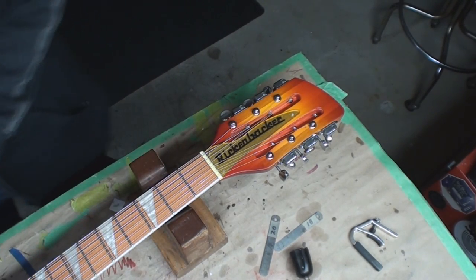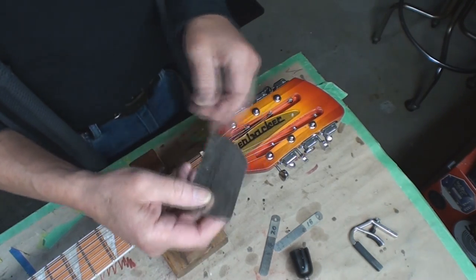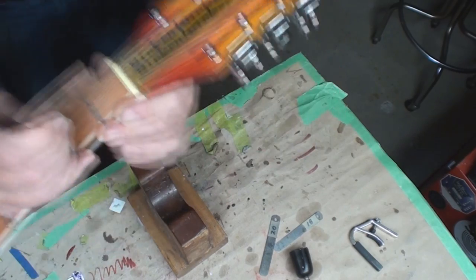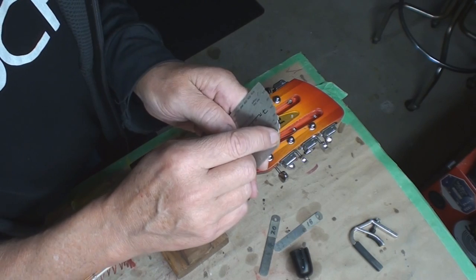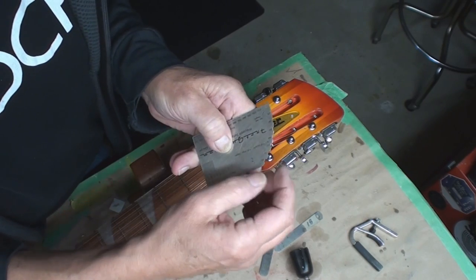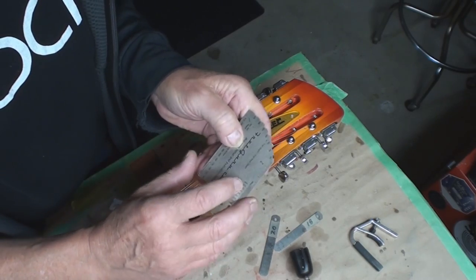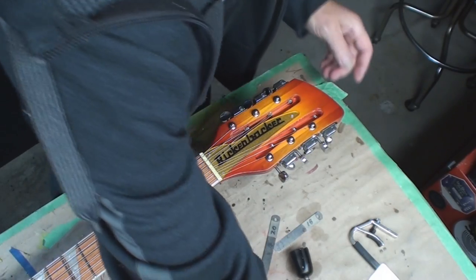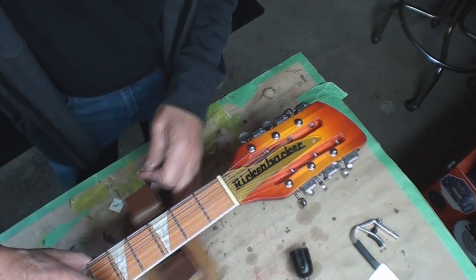I have another tool for that which I always forget about. The way this tool works - it's got little numbers and a notch, and when the notch slips over the fret and the other two sides just touch the fingerboard, it tells you the fret height. This is telling me 45 thousandths; the calipers are saying 42. I'm going to roll with that. Back to this mathematical equation.